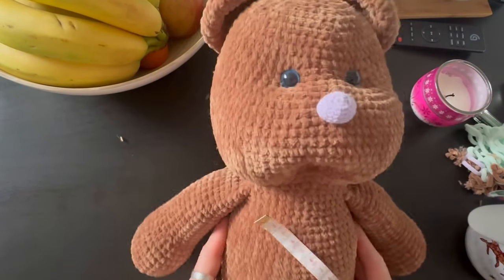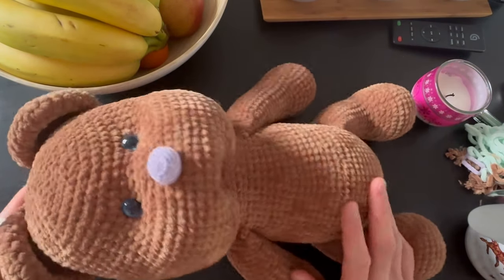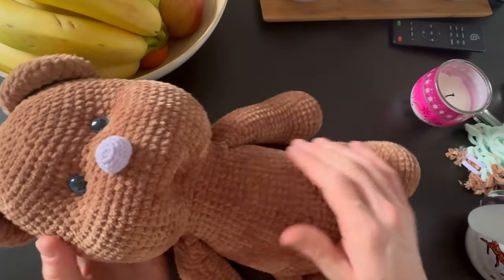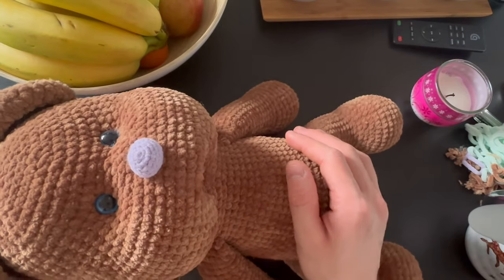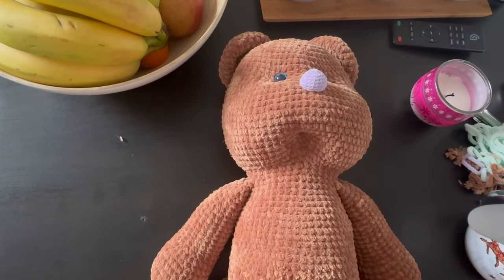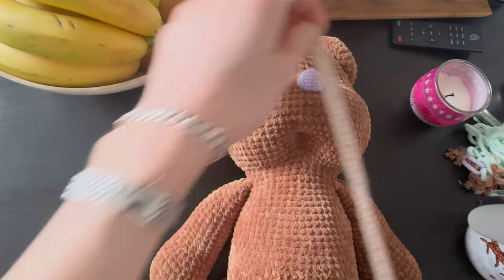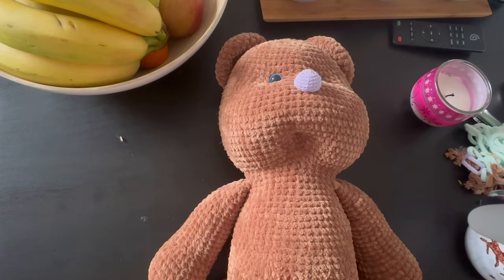Hi guys and welcome to my channel! This is our teddy bear — it's so big it's not fitting into the frame. It's so cute in real life; the camera doesn't do it justice. I think it's totally worth it. I've already made about three of them and I'm so in love with them — they look like a small baby, just want to cuddle with them. The size is about 17 inches, roughly 43-44 centimeters, which is quite large.